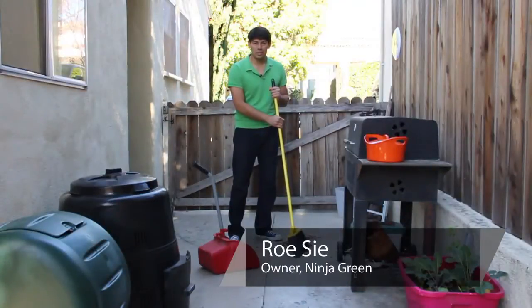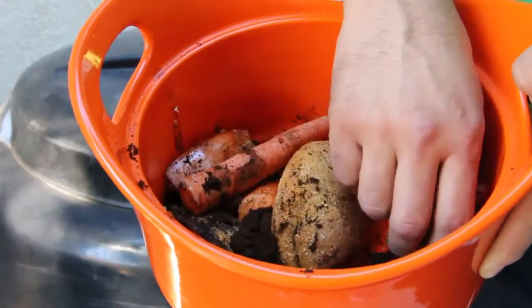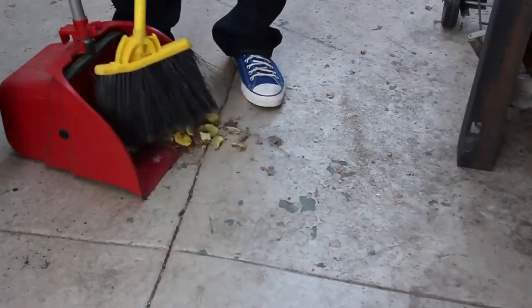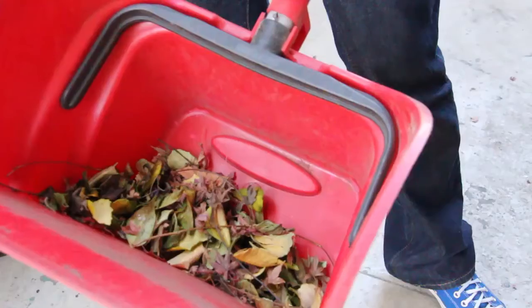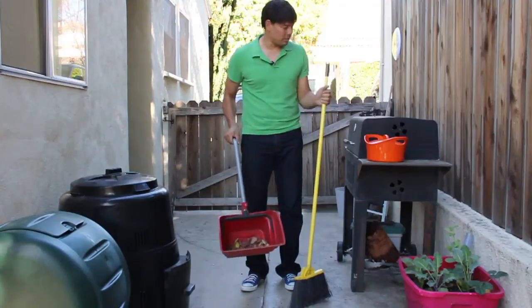Hi, I'm Roo with Ninja Green in Los Angeles, and I'm going to show you how to compost. I'm here at a client's house finishing up the cleaning on a job, and one of the things that people don't realize is that all of this trash — leaves, dried leaves and grass — are a great future soil for growing stuff in.